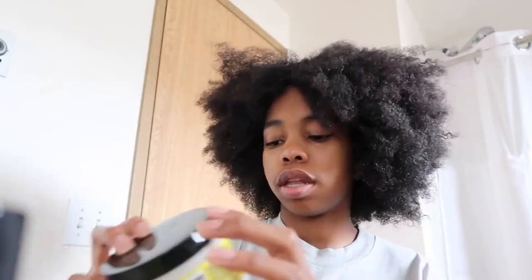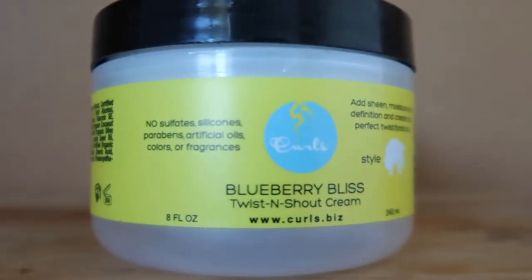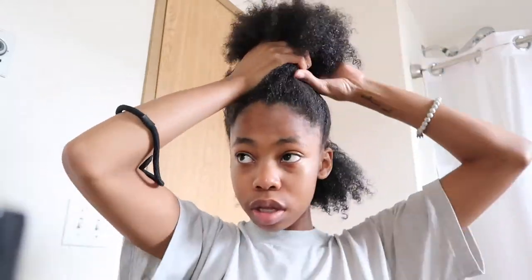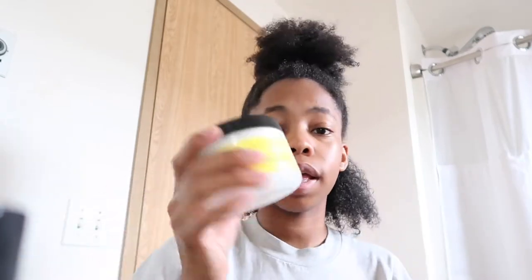Now I'm going to add in the Twist and Shout Cream. You need to apply it section by section where you're supposed to braid or twist your hair. I don't really like braiding or twisting but I'm going to do the section by section part. I have this little section in the back and I'm applying the Twist and Shout Cream — it smells really good. All of these products smell really good. I'm going to use my Denman nine-row brush.